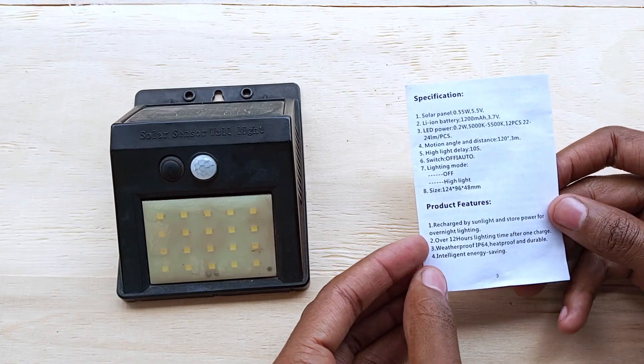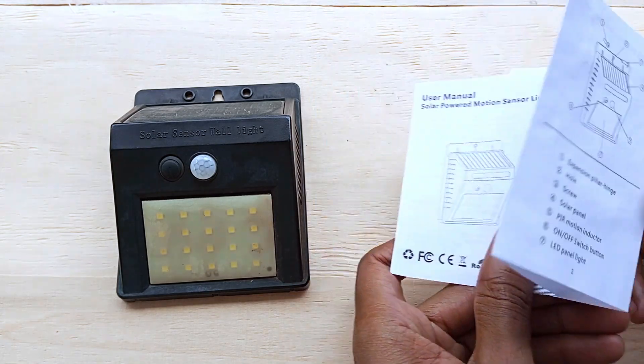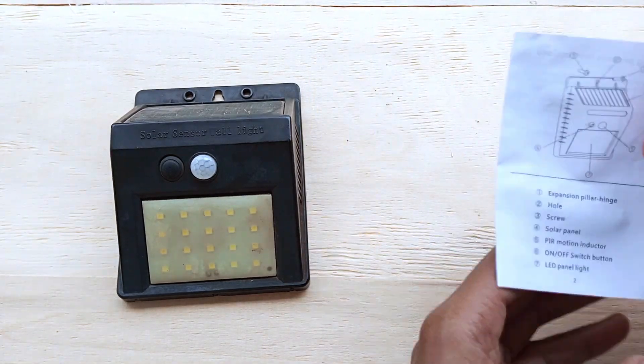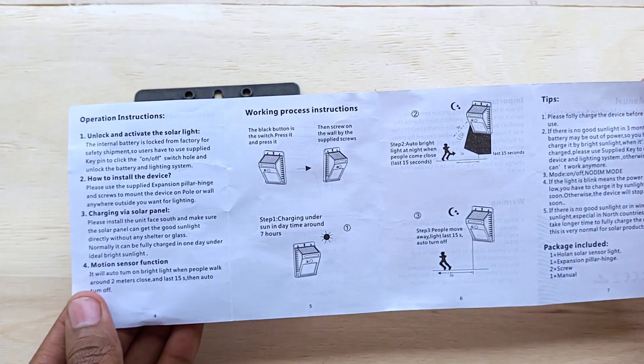Well, it barely lights up for 10 minutes and at very low brightness. This is the same light that used to last four to six hours. Right now I can only get 10 minutes of dim light even after the unit has been out in the sunshine for like six straight hours.